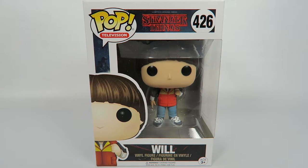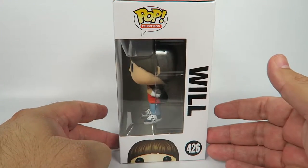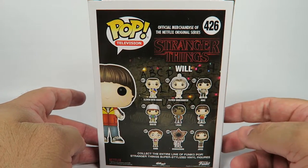Will's the little kid that gets kidnapped in the very beginning of the show, and we get to see his struggle in the Upside Down as he's trying to hide from the Demogorgon. One in the set of nine.